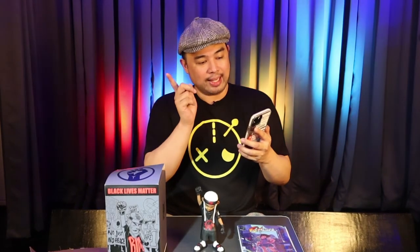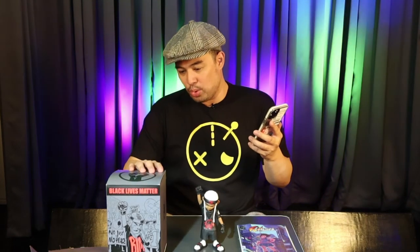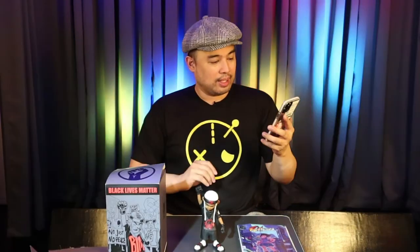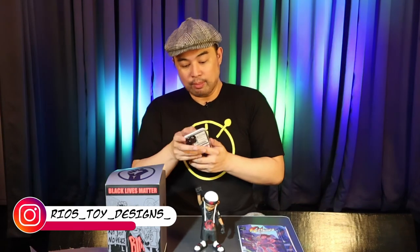Rio's Toy Designs is based in New York. So yeah, this guy came straight from New York! Woohoo! I love it. I really love it. So you guys, check out his social media accounts — amazing, amazing. I really do hope that I get to find more of his work.